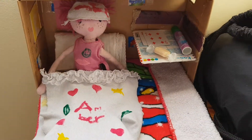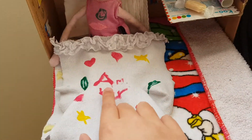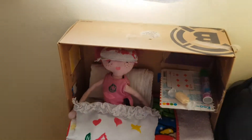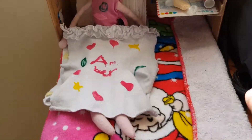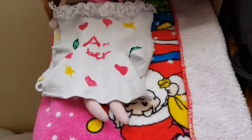Today I'm going to give you a quick tour of my dolly's room. She is called Amber, as it says on the blanket. It looks really really pink because she's a girl, that's why I decided to get pink.